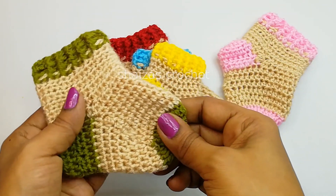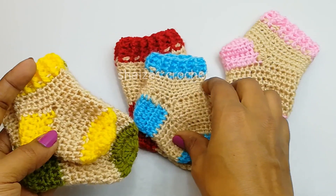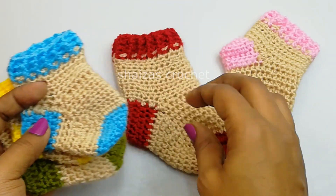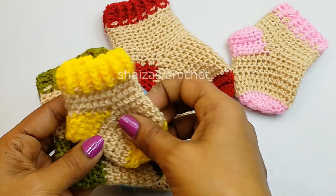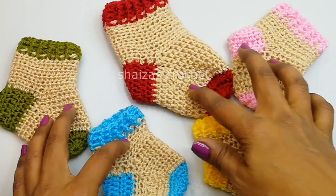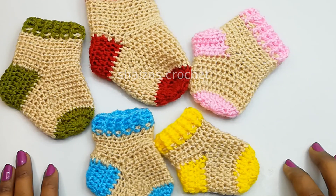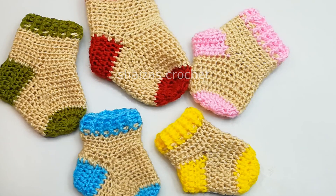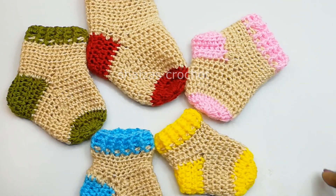Hello friends, welcome to my channel Shaysas Crochet. Today we are going to see how to crochet this beautiful baby socks for different sizes. I have mentioned here 5 different sizes of this socks pattern. It is very easy and quick. Even the beginner can crochet this project very quickly. Here I am using only the double crochet and the half double crochet stitches. So let's start our project.